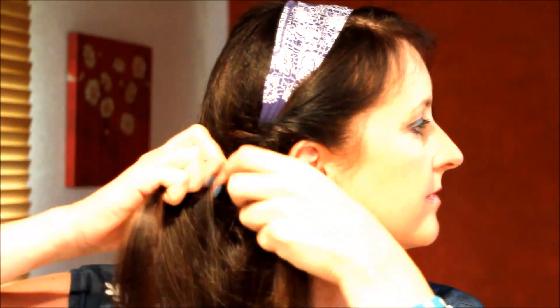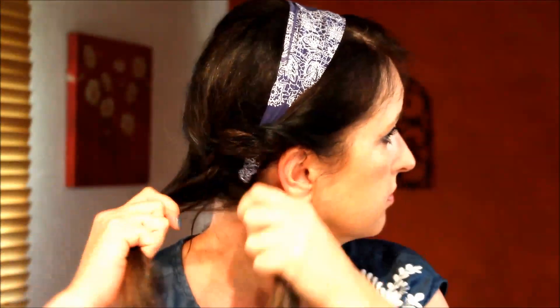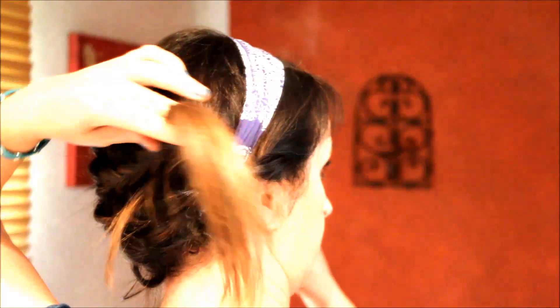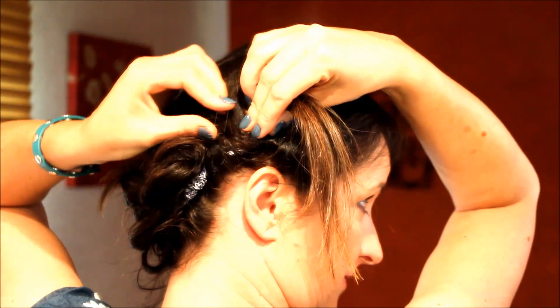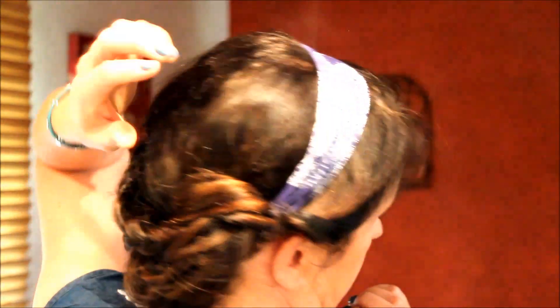Diese Seite wird demzufolge wieder gekordelt – auch hier die einzelnen Strähnen dazunehmen, um das Ganze haltbarer zu machen. Der Zopf wird weiter gekordelt, Strähne für Strähne mitgenommen. Dadurch wird auch das Haarband nochmal schön befestigt. Dann schlagen wir ihn einfach um auf die andere Seite – unter dem Zopf hindurch wird er hinten am Haarband befestigt. Übrigens jeansfarbene Nägel, passend zum Outfit. Der geflochtene wird oben drüber gelegt – das gibt einen ganz schönen Abschluss. Das Ganze wird nochmal festgesteckt, am besten gleich das Band mit reinarbeiten, dann hält es wirklich richtig lange. Die Enden verstecken und dann nochmal locker aufzupfen – das gibt nochmal so ein bisschen Volumen.